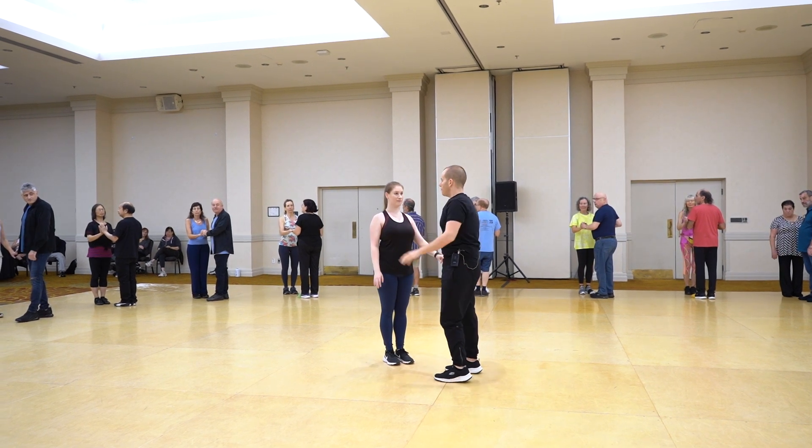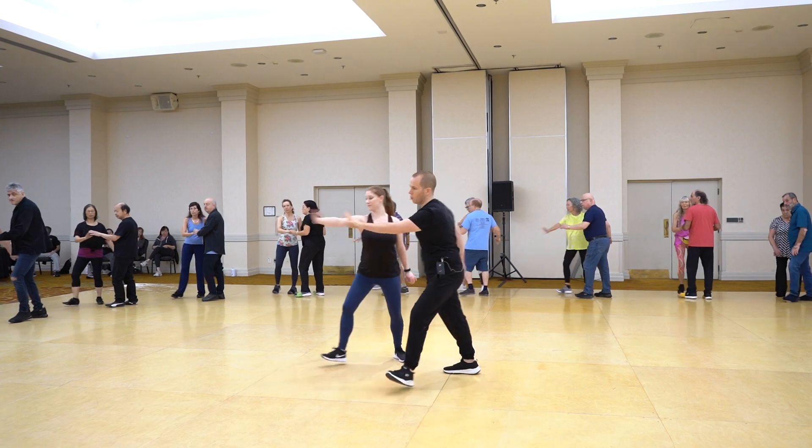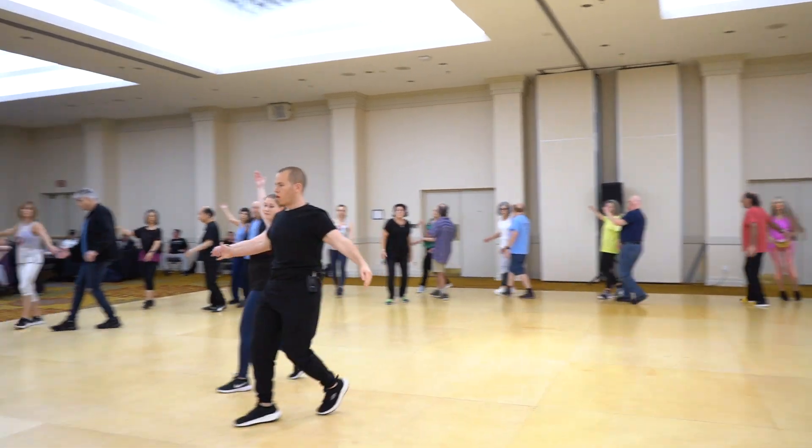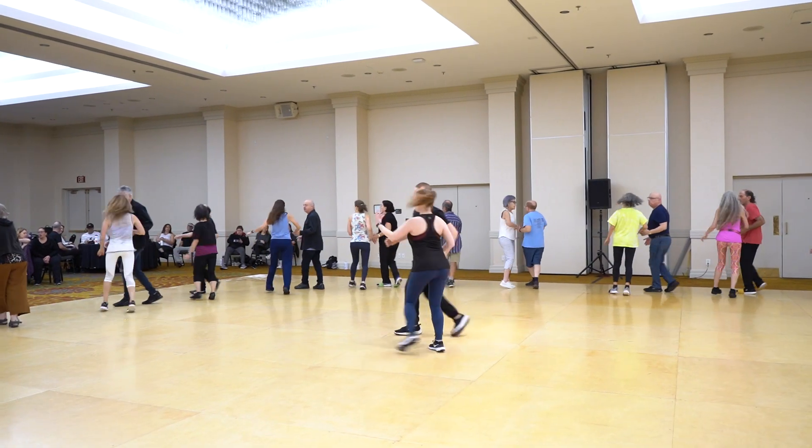And now we are in part two. Part two starts turning on the line. Cross side to side. Together. Cross side to side. Sway. The girl goes in and out.